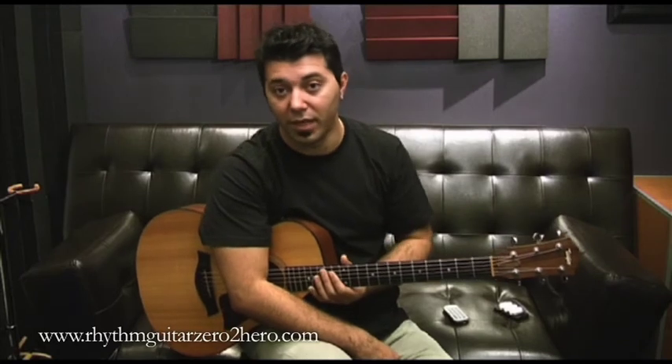Sometimes if you hear that the guitar goes out of tune while you're playing, you will have to adjust it. That's just the way guitar is.